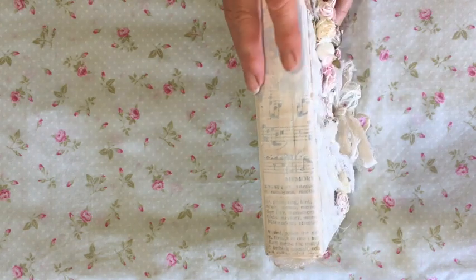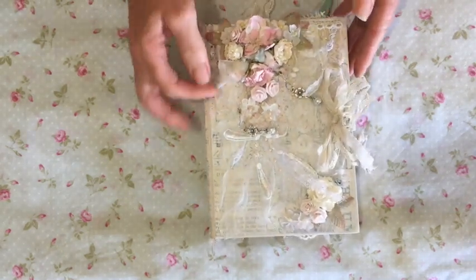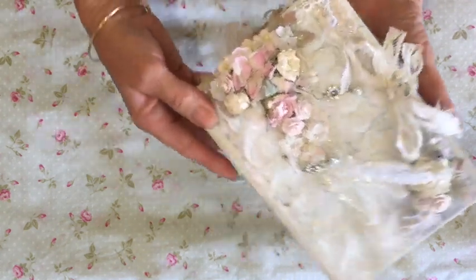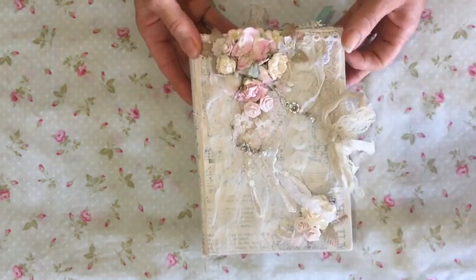The cover is actually repurposed from a hardback novel. I covered it with Tim Holtz tissue paper, painted it white and I've gessoed over the top of that as well. On the front here I've done lots of collaging. The main focus are these flowers here. They've been repurposed largely from opportunity shops.